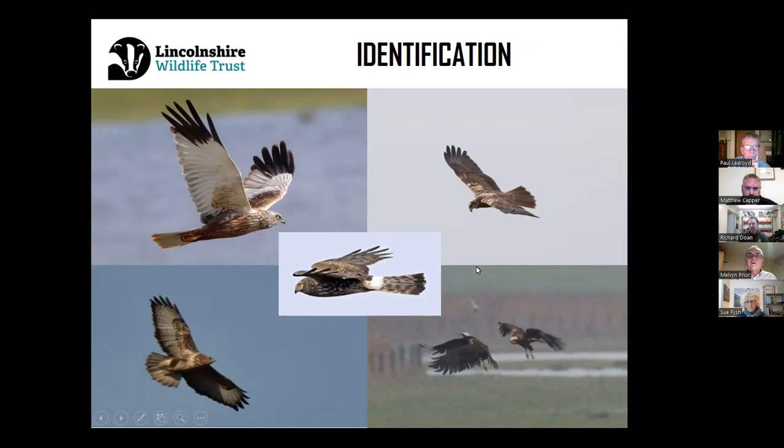When we look at the immatures or juvenile marsh harriers, they're very similar to the female but typically quite dark — a very dark chocolatey brown, lacking the gold on the upper wings of the adult female, but having a very distinctive cream crowned head. The phrase 'cream crowned' refers to juvenile marsh harriers as well as females, because males take two to three years to develop that lovely grey upper wing.